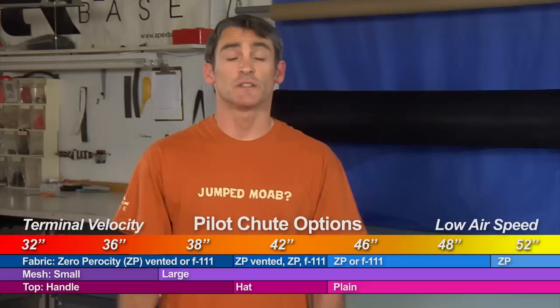Hi, I'm Todd from Apex Base. Another common question we get asked is: what two pilot chutes did I get in my original order? As you can tell from the order form and from our website, we have a lot to choose from. There's a total of maybe 14 or 15 different pilot chutes. They vary in size, mostly from 32 to 52 inches in diameter, and also in fabric style — either ZP or F111 — plus subtle variations like mesh type and whether they have a vent or a handle.